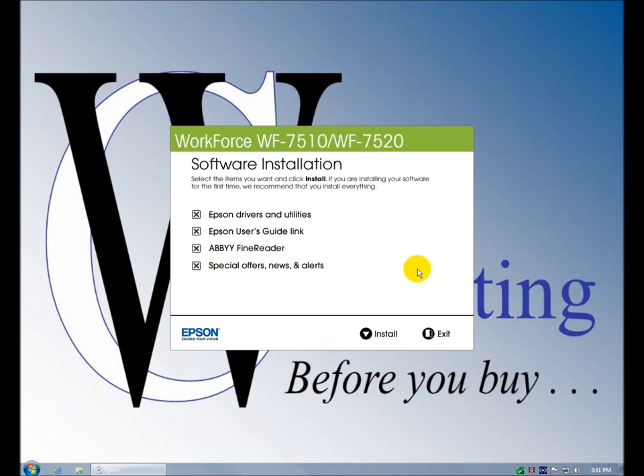Here's your installation utility. You're definitely going to want to do the Epson Drivers and Utility — it's required. The Epson User's Guide link goes to an online help system, and you'll want that available. Abbey Fine Reader is the software that turns scanned documents into editable text using OCR technology. And then finally you have special offers, news, and alerts.